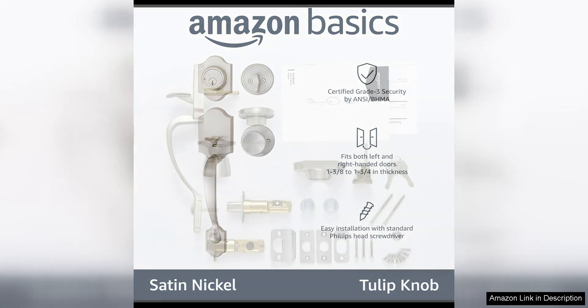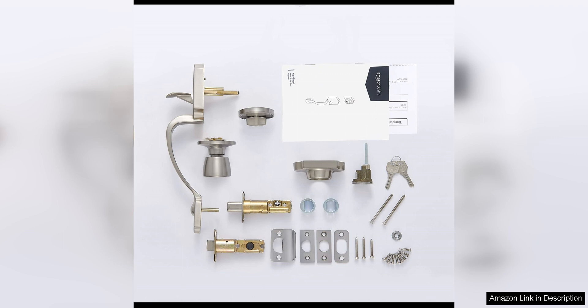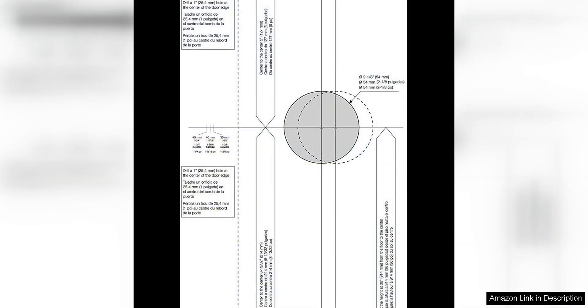The Tulip Knob adds a touch of elegance and sophistication to the overall look of the handle set. Installation is straightforward and can be done by anyone with basic DIY skills. The package includes all the necessary mounting hardware and instructions, making the process quick and easy. The handle set is designed to fit standard door preparations, so you won't have to worry about compatibility issues.